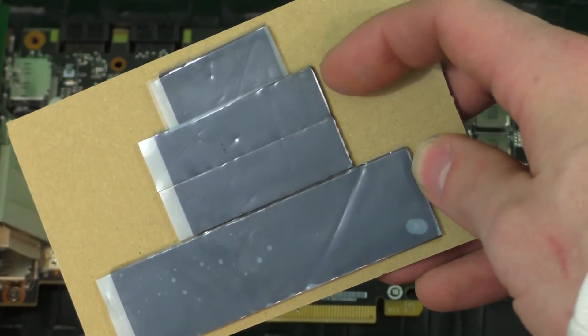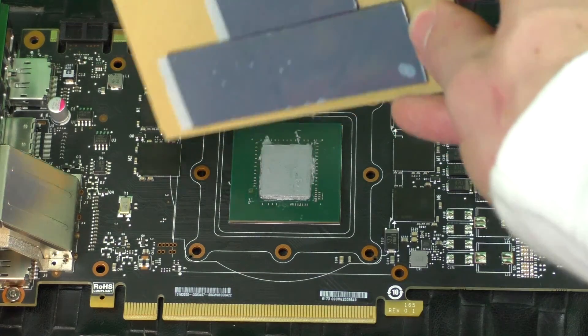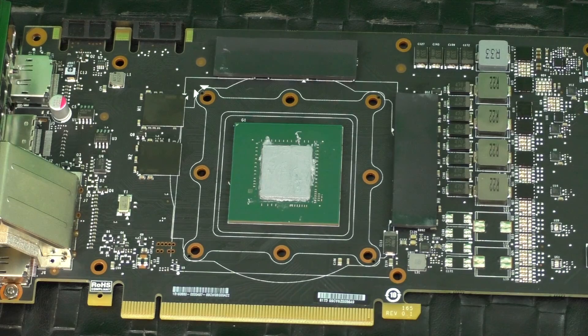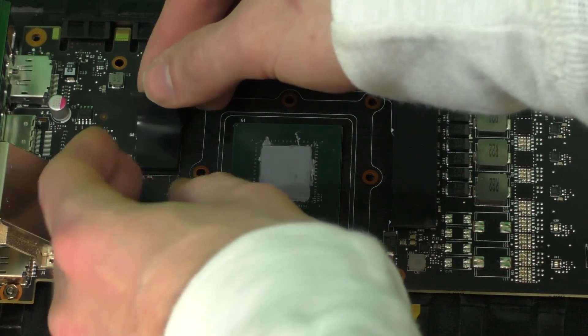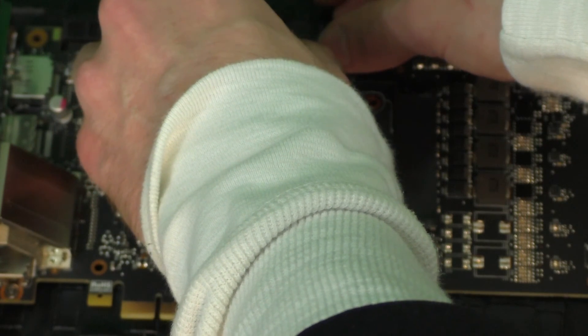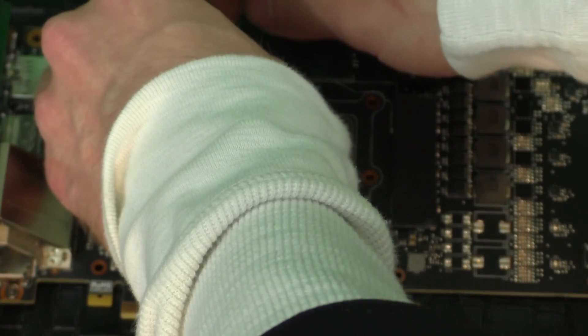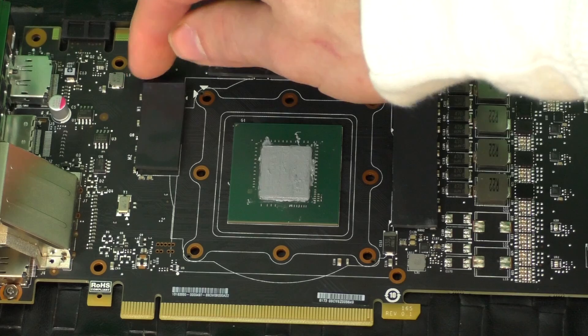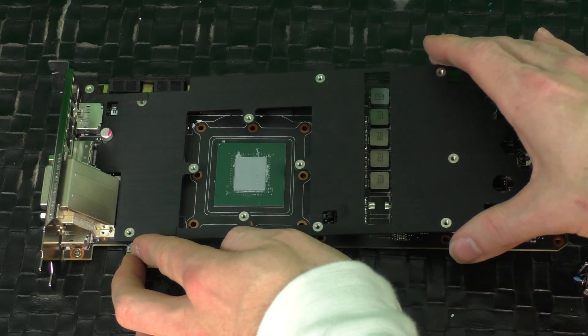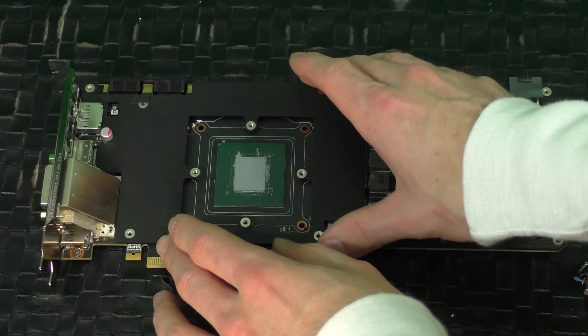Now we're ready to replace the VRAM thermal pads. It's these top three, and they're going to go across all the banks of VRAM. The instructions don't specifically denote whether to put the sticky side down or up while you're doing it, but later it does say the adhesive on the thermal pads should hold the base plate in place. So I'm putting them sticky side up, not on the VRAM. If I'm incorrect there, EVGA might want to be more clear, and the problem with putting them sticky side up is that they don't want to stay, and that makes me worry that when I do try to line the base plate up, I'm going to be knocking the pads off.